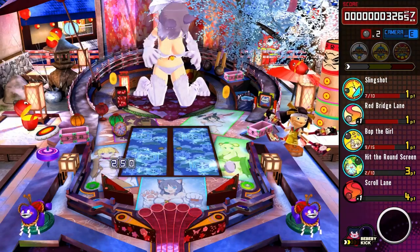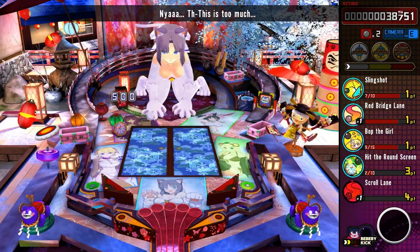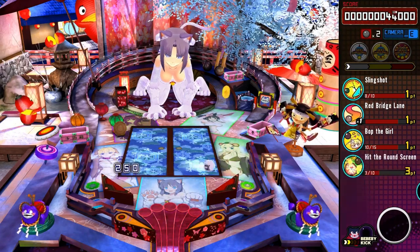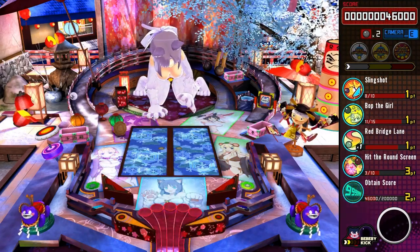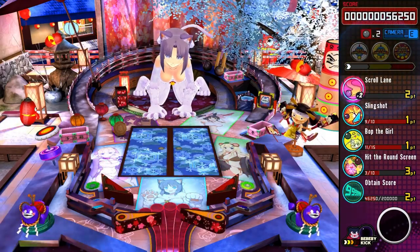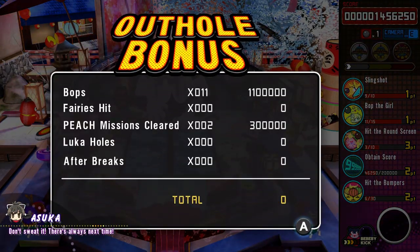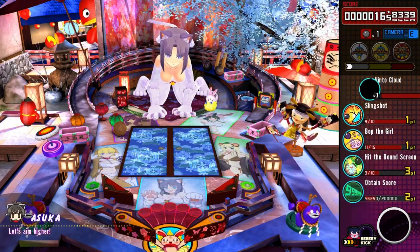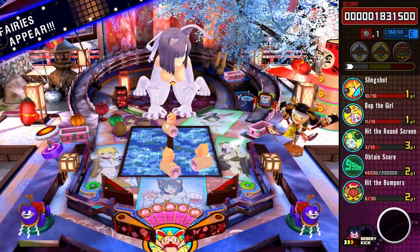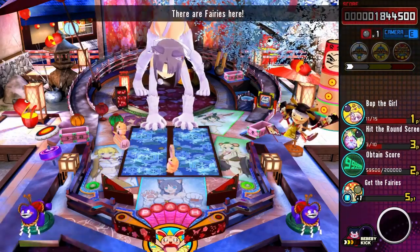Overall, I enjoyed Senran Kagura Peach Ball quite a bit. The fanservice minigames are fun and make me laugh. I wish there was more variation — two tables isn't enough and you get to know all the minigames in just a couple of hours, which hinders replayability. If there was a bit more stuff I'd enjoy it even more, same thing with the framerate. Some people might not think there's enough content for what you pay. On another note, this might be Kenichiro Takaki's last Senran Kagura game in which he had full control, since the upcoming mainline game has supposedly been altered quite a bit due to Sony's interference.